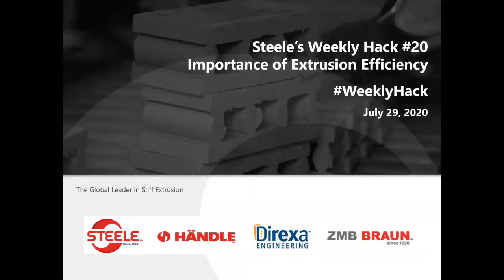Thanks everybody for attending. This is number 20 of our weekly hack and we're going to talk about the importance of extrusion efficiency. My name is Max Steele and today is July 29th. We welcome you to ask any questions at the end of this.